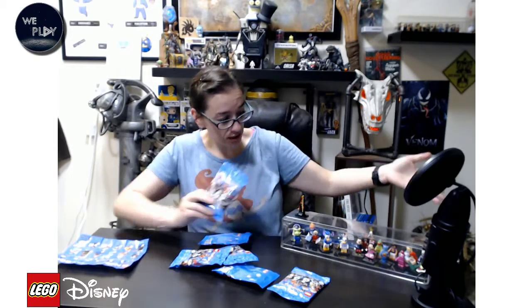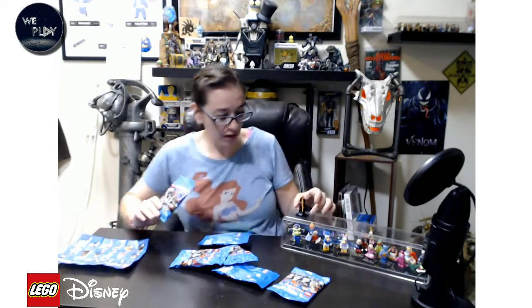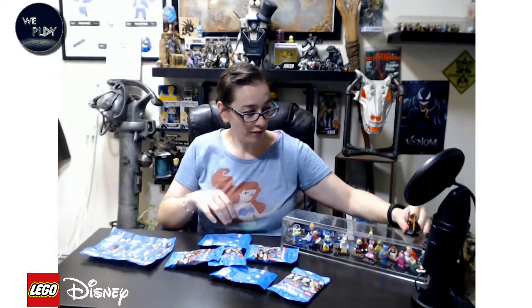I think it's Series 18 for the Lego minifigures, but it is Series 2 for the Disney edition. This is Series 1 — we didn't do any unboxing videos for these. Found a lone bag over at the store the other day and got Jafar out of it. Lots of fun. I love the Lego minifigures.